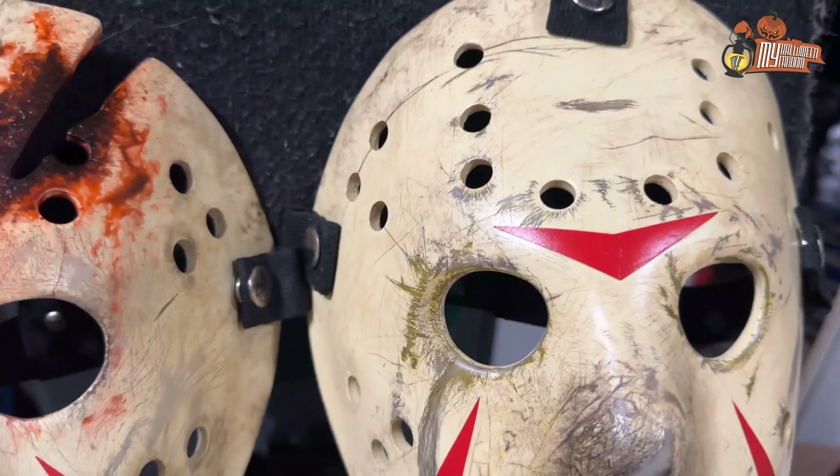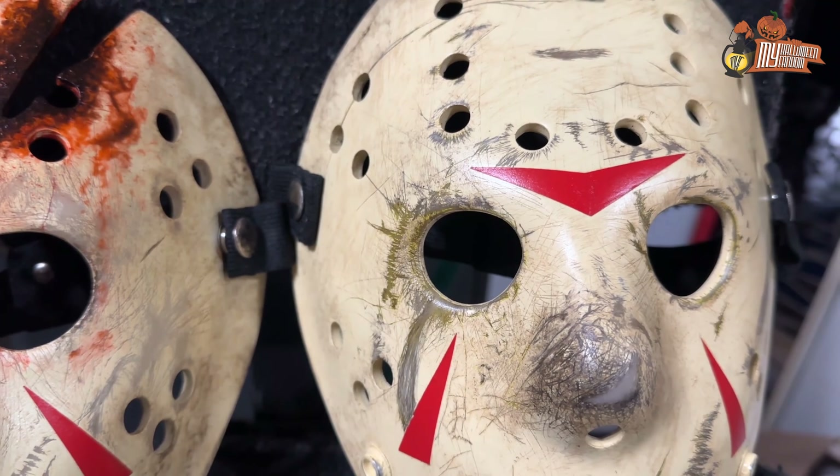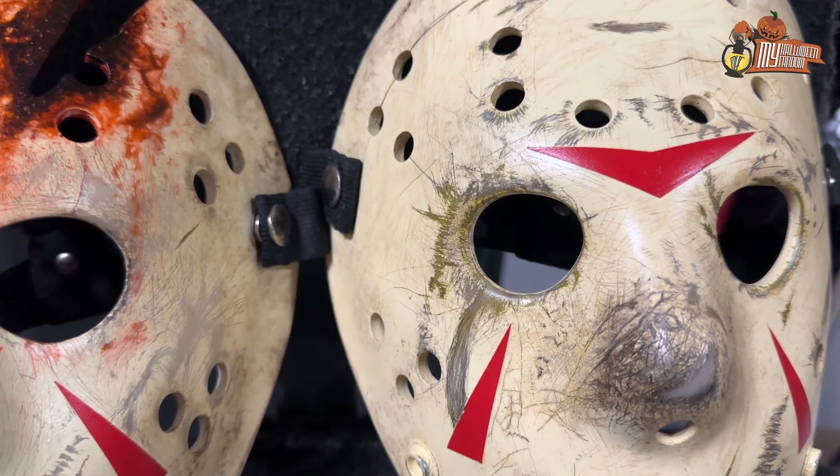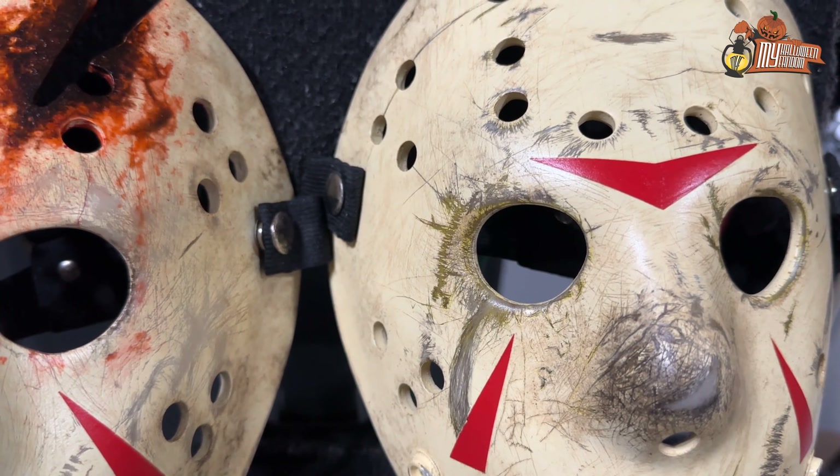So as you can see, unfortunately on this one I wasn't able to remove all the undercoat. What I mean by that is the first color — the actual color that was on the mask before — it was like a yellowish color, really yellowed around the eyes. It stayed a bit, unfortunately. But there was also a bit on the nose here. For the rest, I think I improved it significantly.